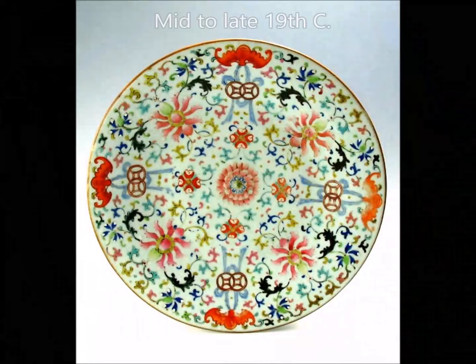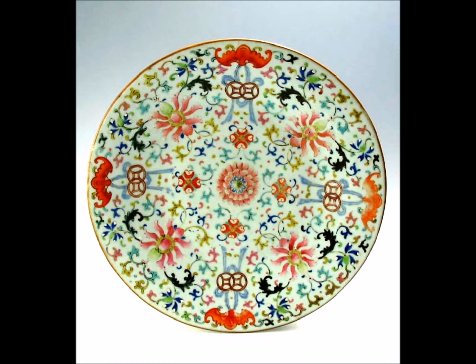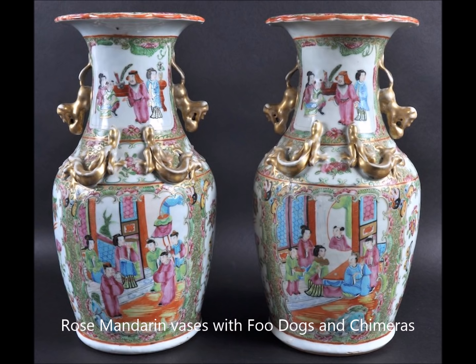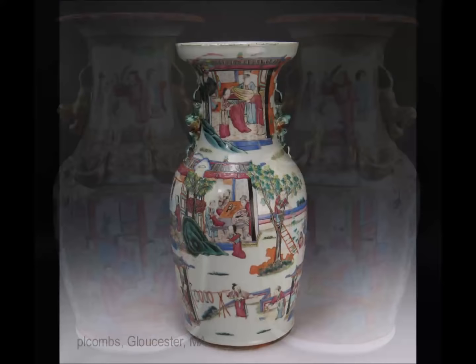Now we have a rather nicely done plate made in the mid to late 19th century. Very nicely spaced, good use of color, with bats and cash symbols for good luck around the inside. Here's the back again with bamboo decoration and that classic foot. Here we have a pair of rose medallion with mandarin scene vases. Notice again the foo lions on the neck, the chimeras on the shoulder — and they're done in gilt.